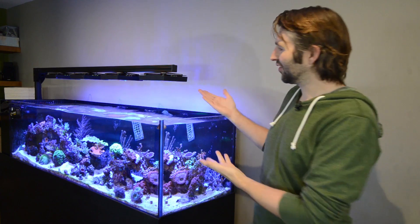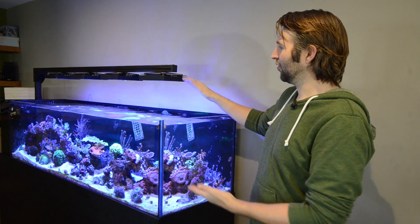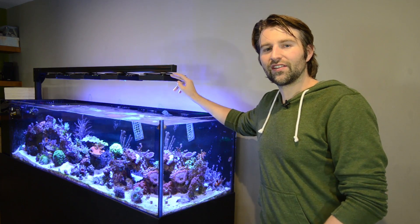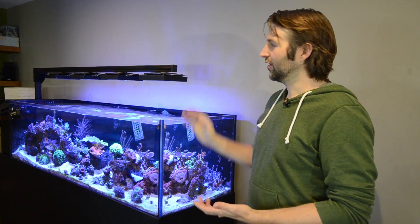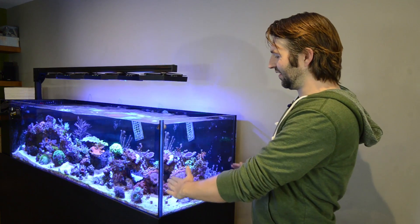As for my XR15s, they are 7.5 inches off the water. These are the Gen 3s and I have the narrow TIR lens on them. The reason I have them at this height with the narrow lens is partially so the cone of light hits the glass less, which means less algae and less requirements to clean the glass. The narrow lens has a spread of about 18 inches and my tank is 20 wide, so I planned that out just perfectly for less maintenance.